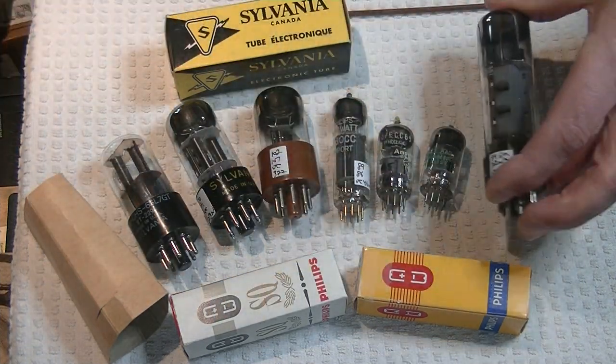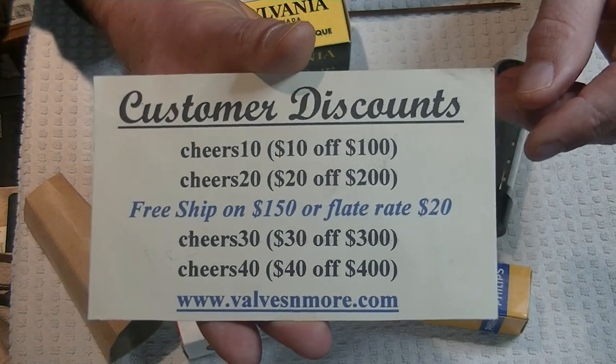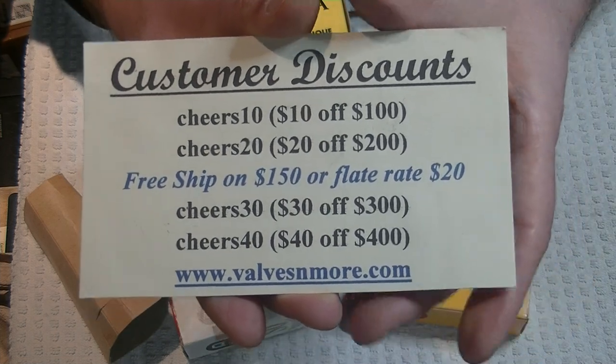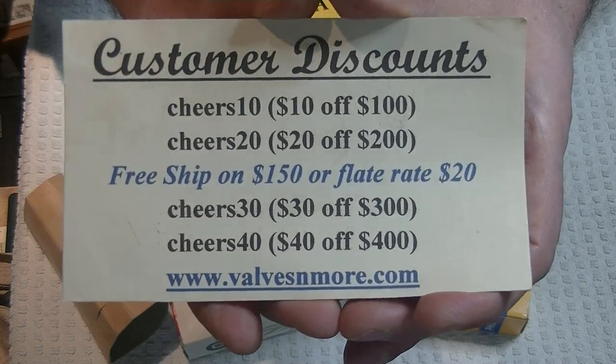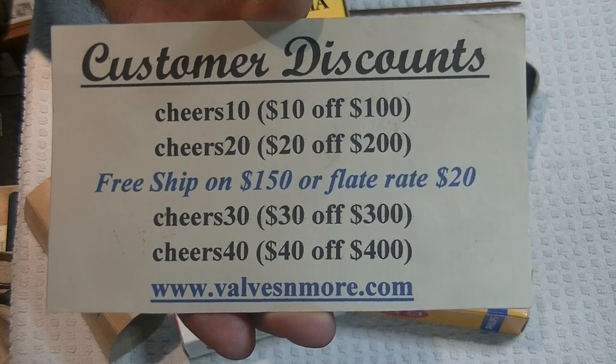Well, if you stuck it out and stayed until the end, here's some discount codes to help you out. Remember, I've got flat rate $20 shipping around the world, and if your order is $150 or more after discount, the shipping is on me, folks. Have fun, everyone. This is Jim from Vowels and More signing off. Cheers, everyone.